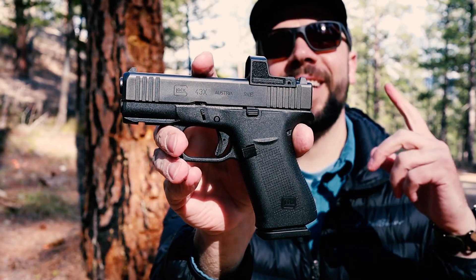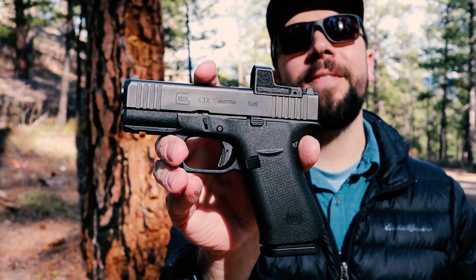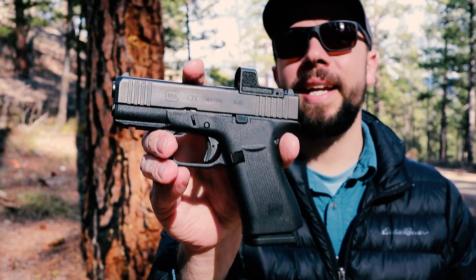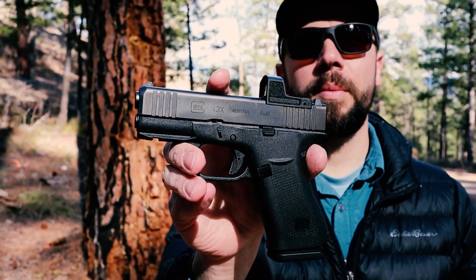Welcome back to 9mm Ridge. This is the Glock 43X with a MOS cutout on top. Very, very hard to find. I found one, so I was very excited to buy it and bring it out so you guys can check it out and see how well it performs.